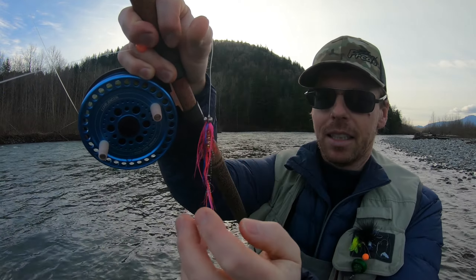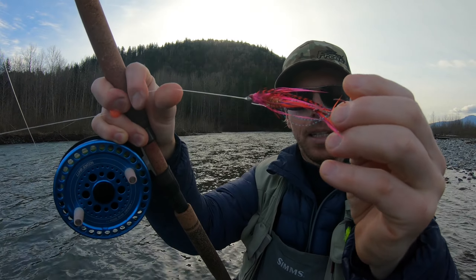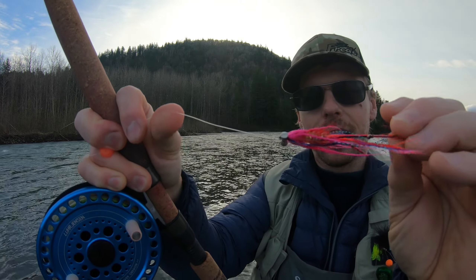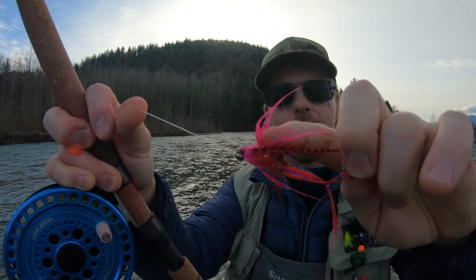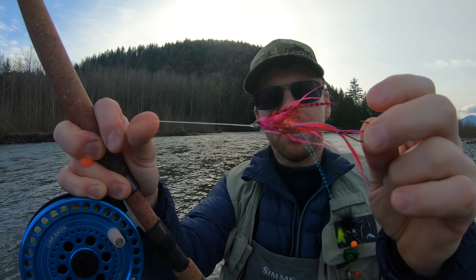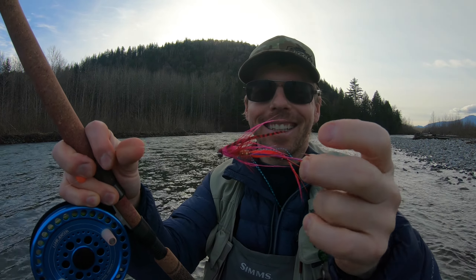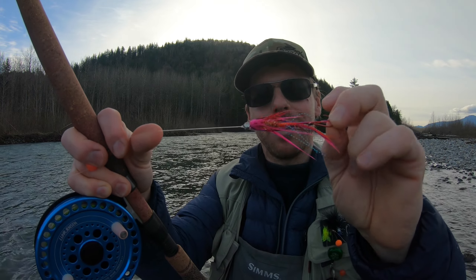Hello there and welcome to another episode on Peter Herman Adventures. My steelhead season has not been going all that well — I've been striking out hard. It started out great; I got a fish in late December, it was a hatchery fish, and I thought it was gonna be the best season ever. But ever since then I've been blanked, like striking out hard.